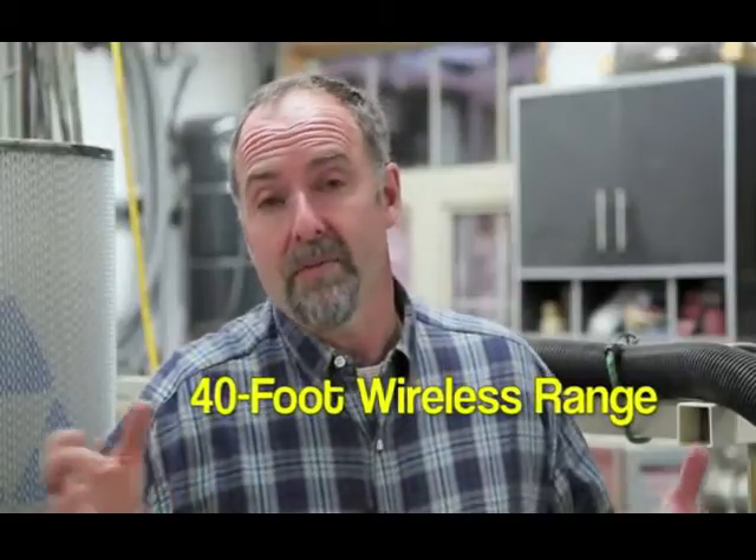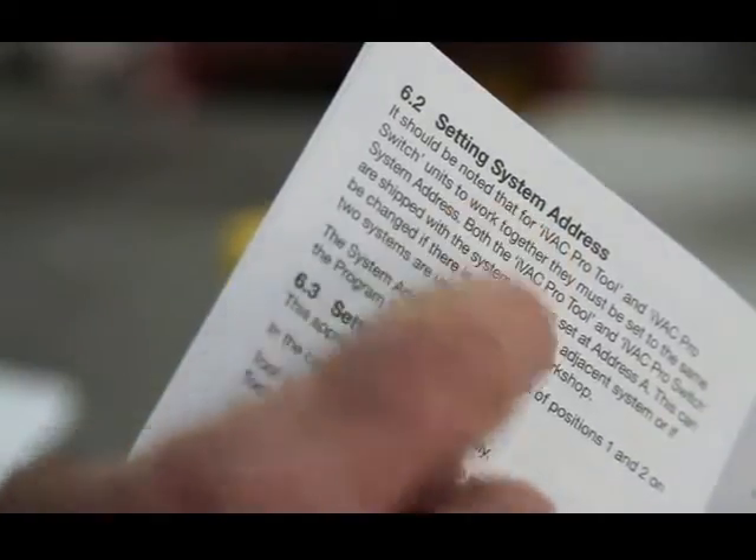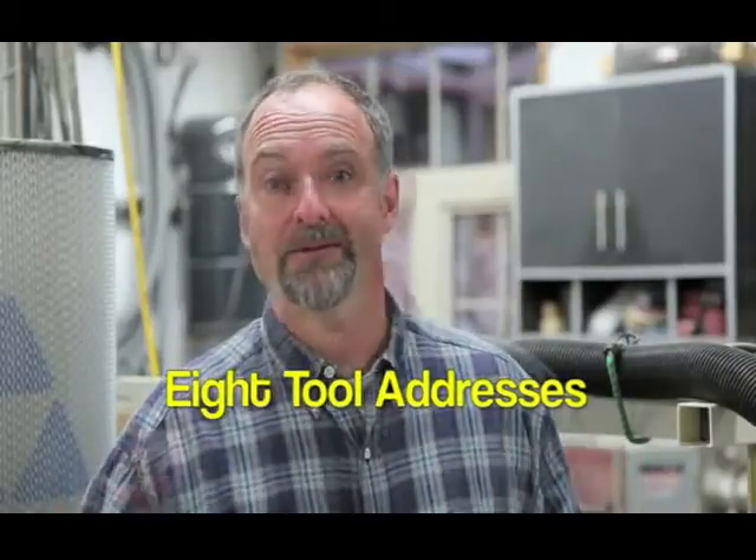The specified wireless range of the IVAC Pro system is 40 feet, but most users find it works well beyond this. You can also assign your system one of four unique wireless addresses so it operates independently of neighboring or alternative dust collection systems installed in the same workshop. Each IVAC Pro tool module can be configured to one of eight different tool addresses. This lets the switch part of the system know the on-off status of every power tool around it. The first power tool turned on activates the dust collector, while the last power tool turned off shuts the collector down.